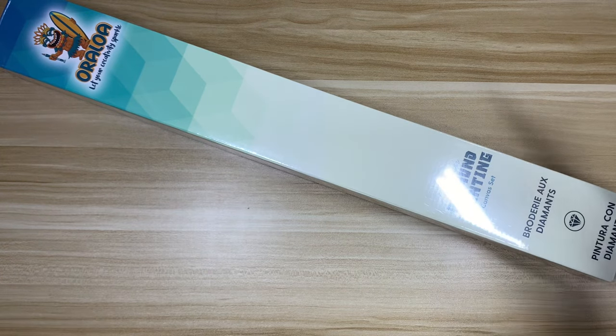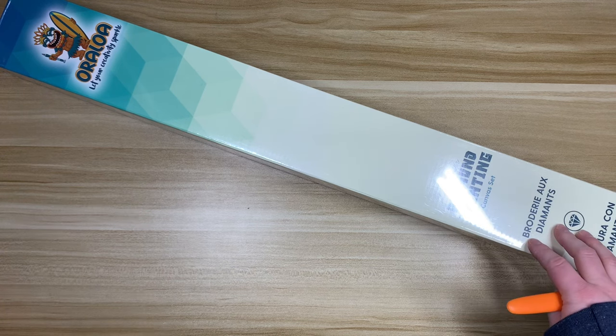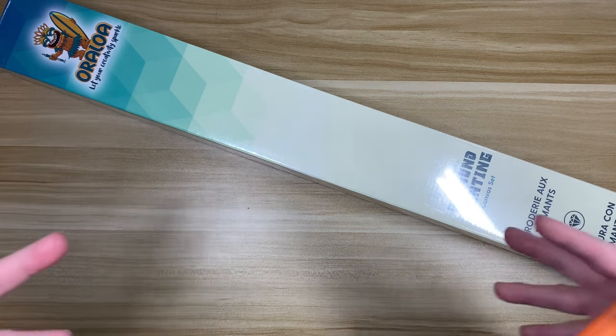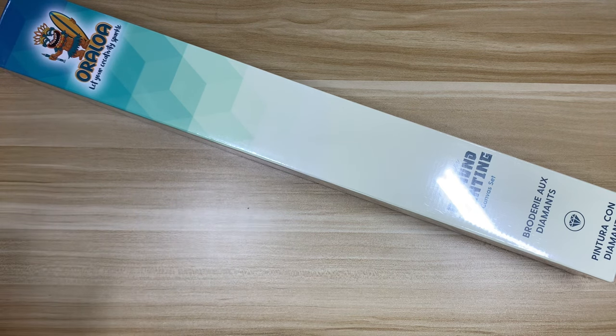Hello everyone, welcome back to my channel! Happy Wednesday. Today I'm here to do an unboxing. Today's unboxing comes from Oraloa — this kit was sent to me by them to share on my channel. Just because a company has sent me a kit does not change my thoughts and opinions; I'm still going to give you the same reaction and information I would even if I had purchased it myself. This is kit two of the three that they sent me to unbox.